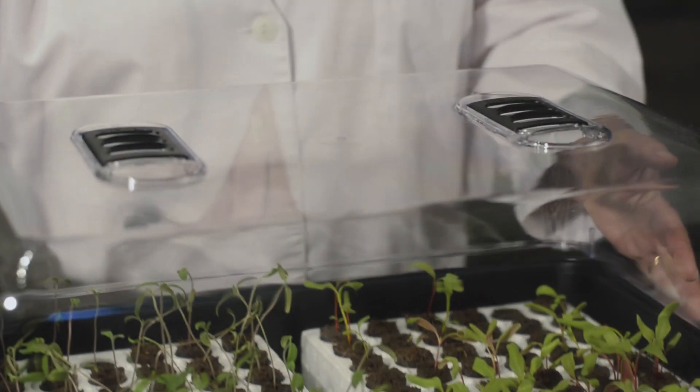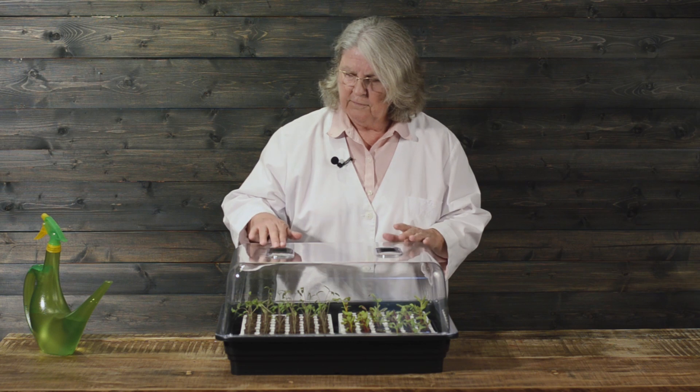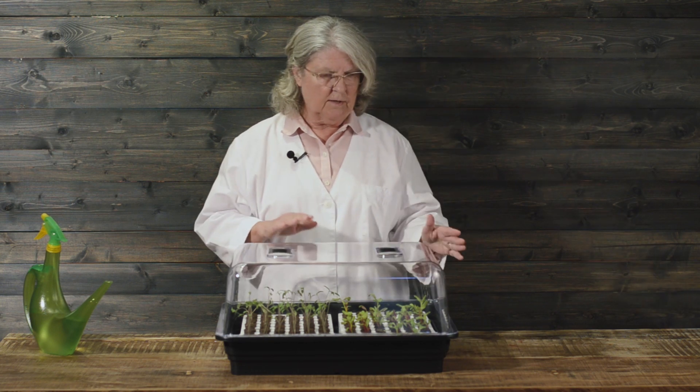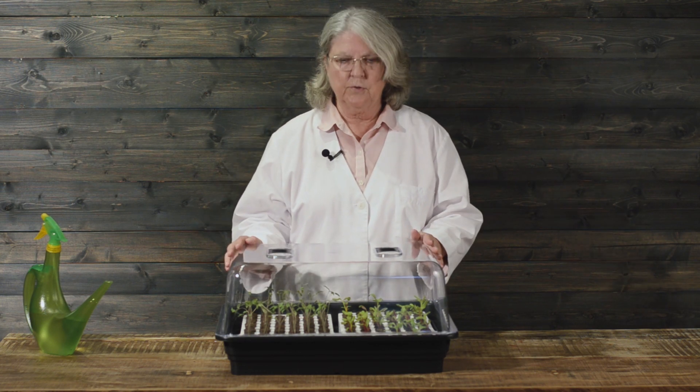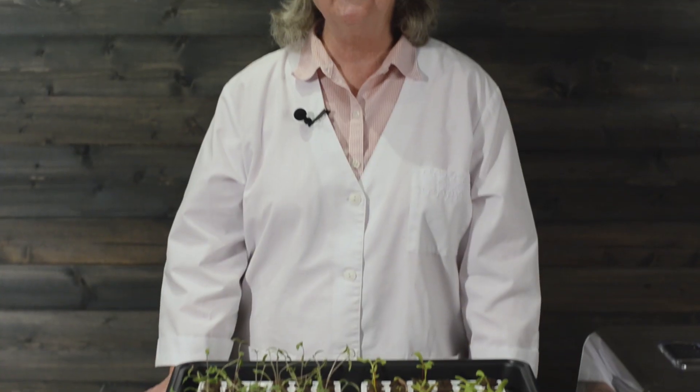Sometimes what we'll do is go ahead and put the dome back on and open your vents, and that should give enough air to your seedlings until the other slow ones have come up. I'm Lynn Cody, and from all of us at Park Seeds — happy growing!